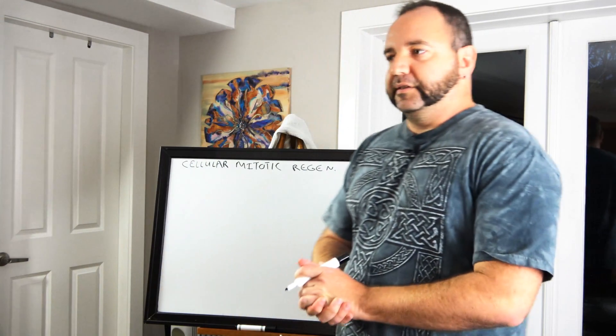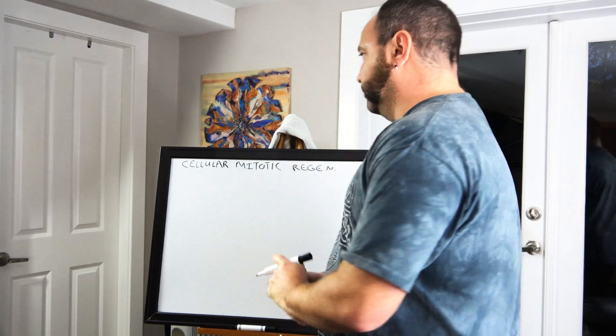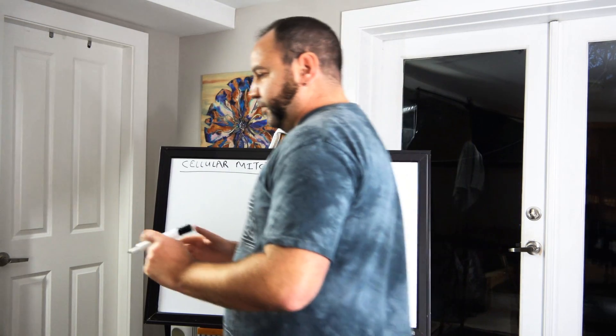I'm going to be creating this in front of your own eyes. How I used to do light circuitry is that I would use chanting and light language at the same time. But this would be very similar to the type of circuit I've designed before, and it works really well. So what can you do with the cellular mitotic regeneration circuit?